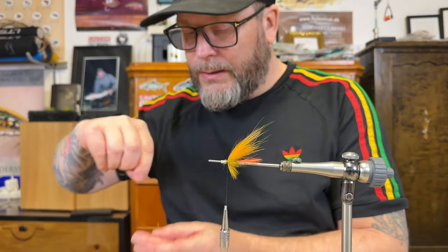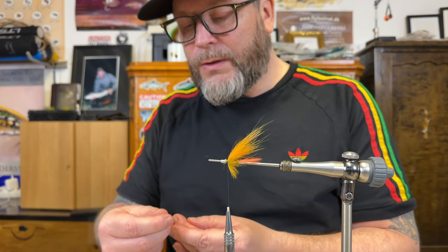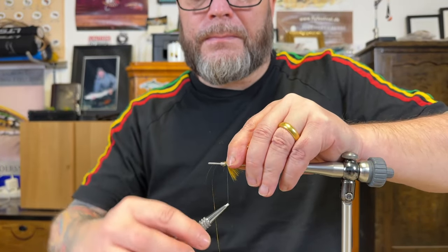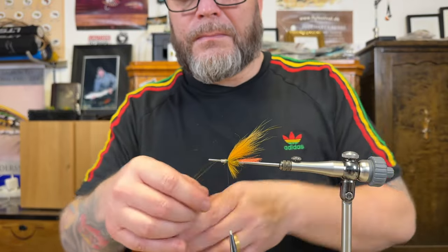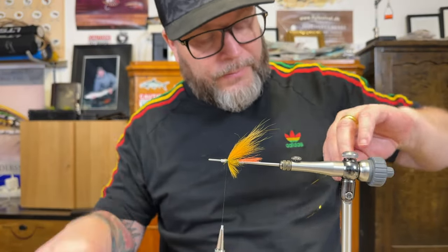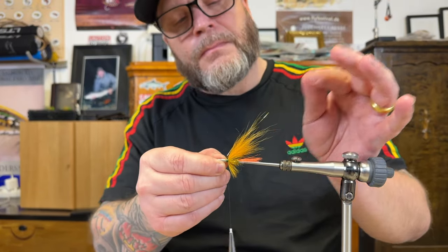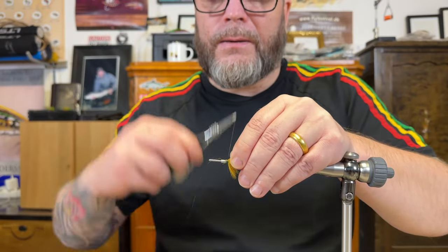Tinsel time. I'm gonna go with the gold tinsel. I want one to be a little bit longer than the other. There we go, and same on my side. Just checking it's wearing properly. There we go.